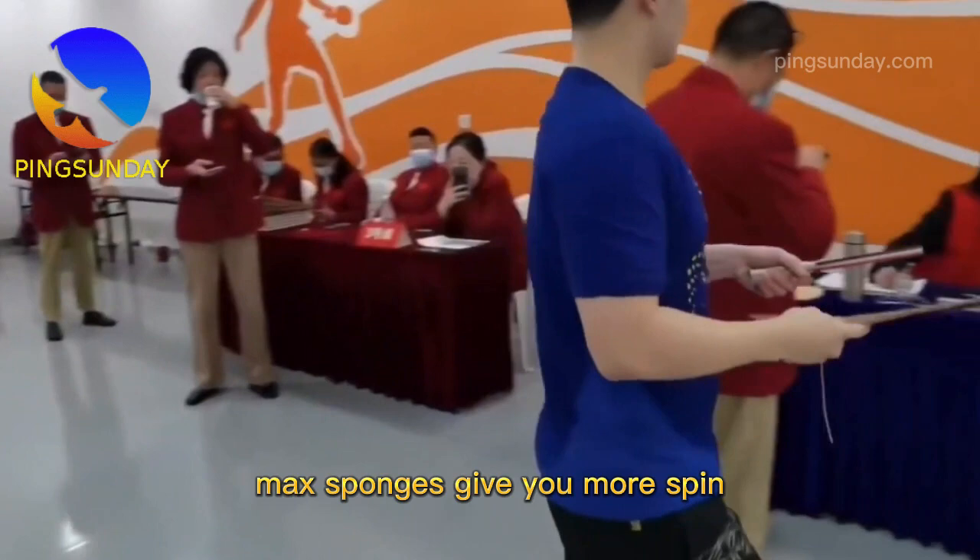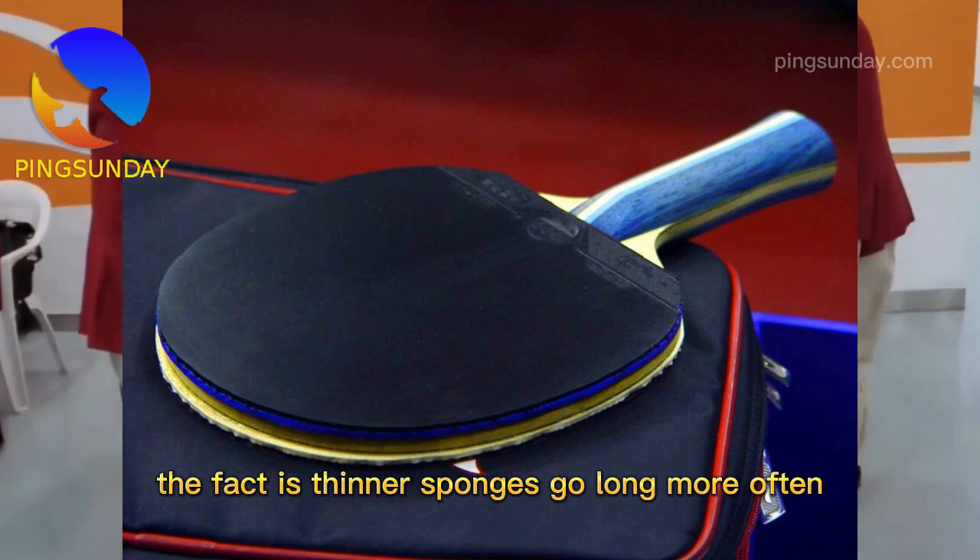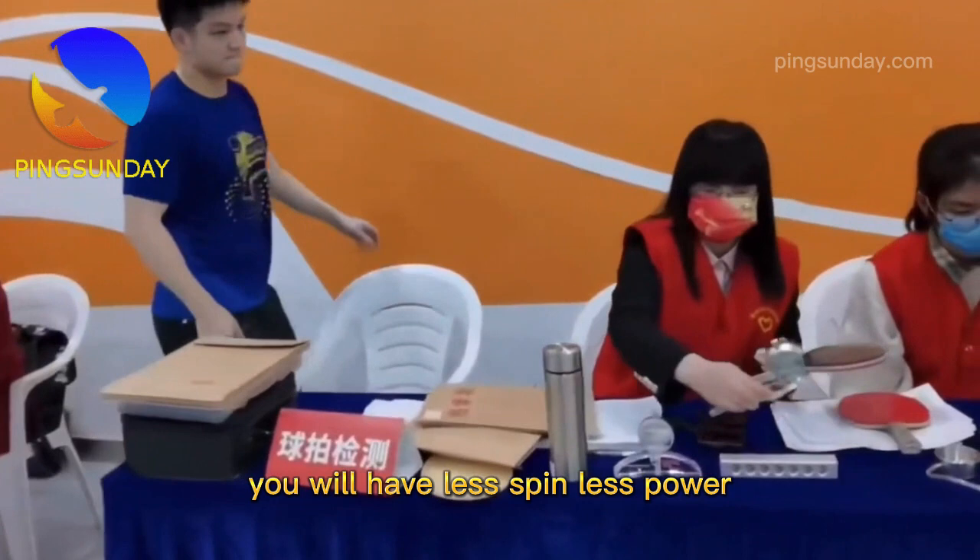History of thick table tennis sponge. In my experience, max sponges give you more spin, therefore more control. The fact is thinner sponges go long more often when hit hard. Using a thinner sponge, you will have less spin and less power.